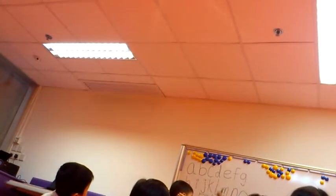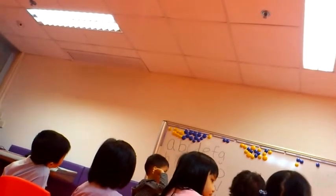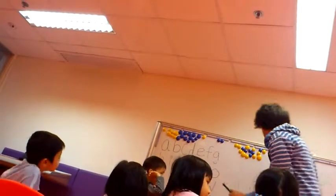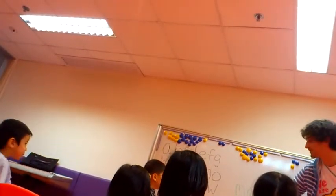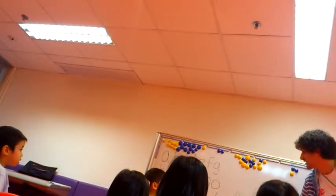Now, Latvian, teacher Andrew is going to write three letters on the board, okay? You ready? Here we go. So, everyone, shh. So, Latvian, can you do each sound for me first? M. Uh. D.